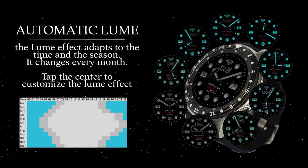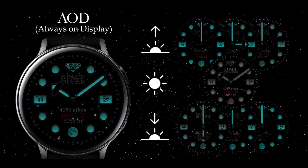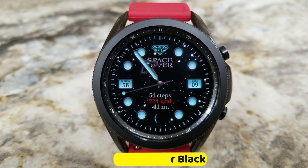The developer is also releasing limited codes to give away this watch face, so if you want a chance at picking up a code to download it for free, make sure you click on our link down below right after our review.